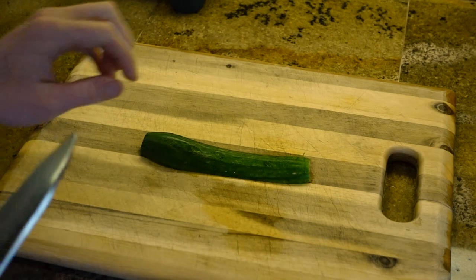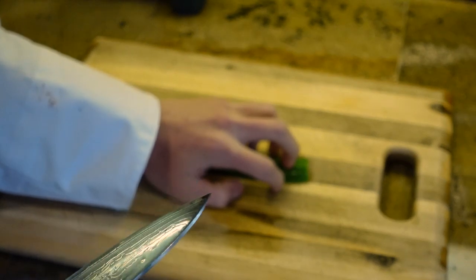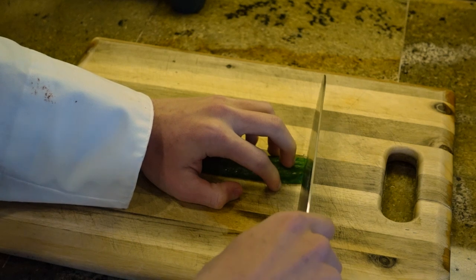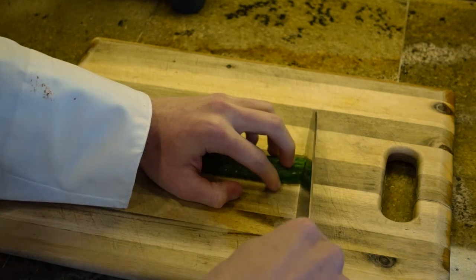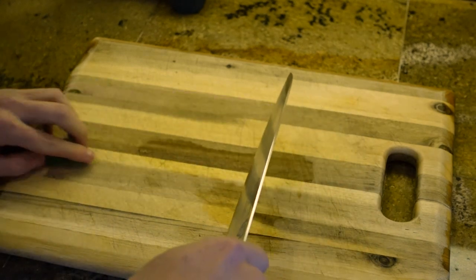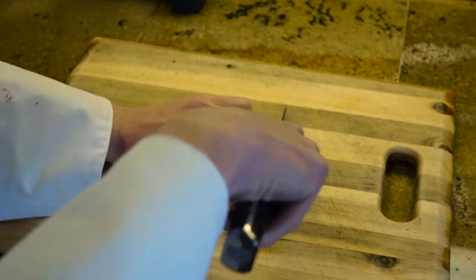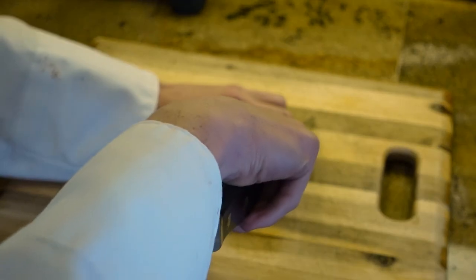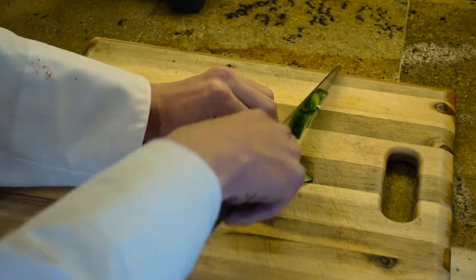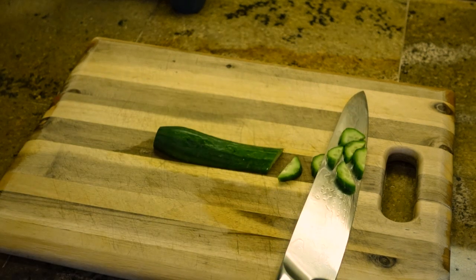This is called the rocking method. Make sure to put your guide hand in the claw method. With the rocking method, you're going to take your knife and rock it back and forth from the tip to the back of the knife. It looks like this in a rocking motion, and with your vegetable it looks like this. And that is how you do the rocking method.